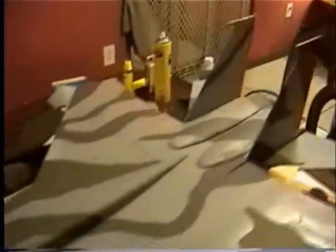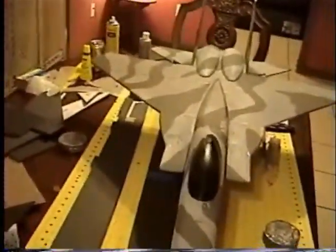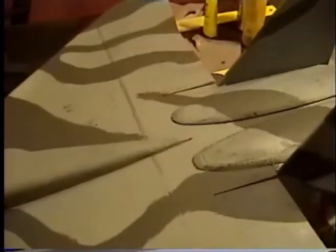I didn't take a whole lot of effort on the paint job — just used some paint that I had. Let's see if we can check the controls.